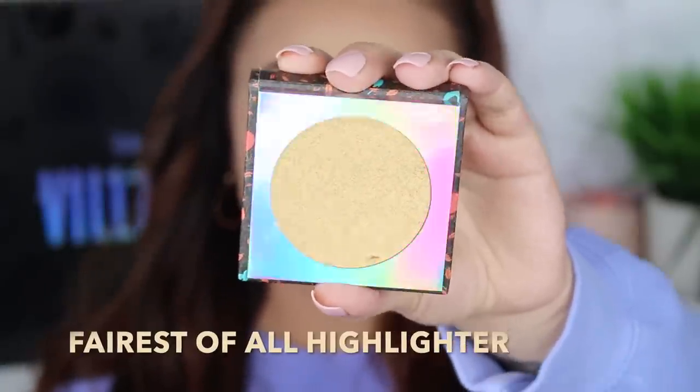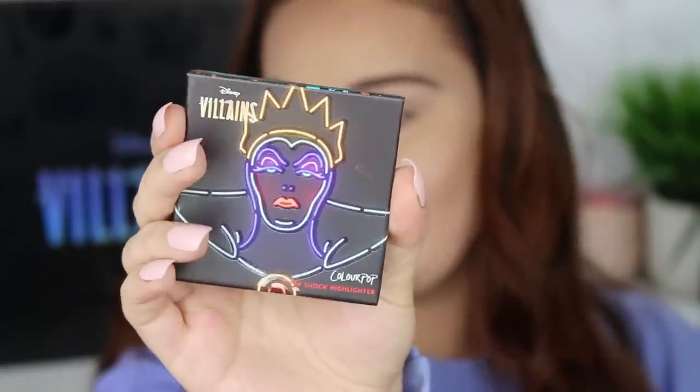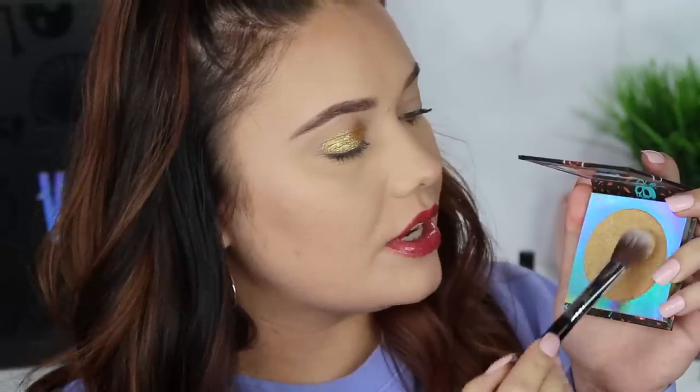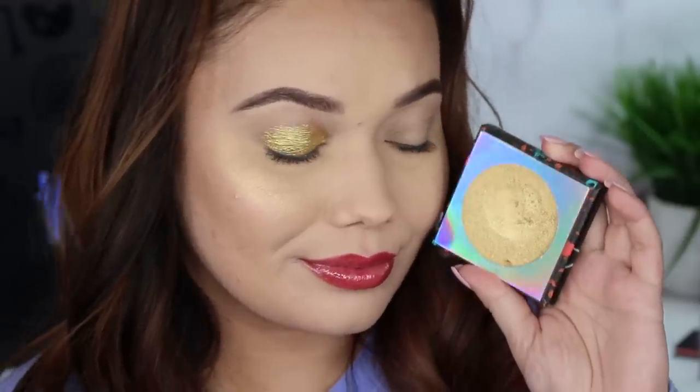Next we are doing the Evil Queen highlighter in the shade Fairest of All. I'm just crazy about the packaging. Using my FO3 Sigma highlighter brush again. This one's super golden — not even gold, more of a pale yellow. I think this one is going to be really great from medium to tan to deeper skin tones if you prefer a more yellow goldy type of highlighter. It's a less yellow version of Fenty Beauty's Trophy Wife, but in that realm of a golden highlighter. It's pretty though.